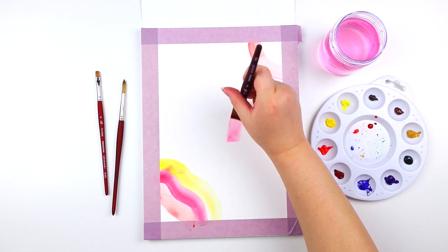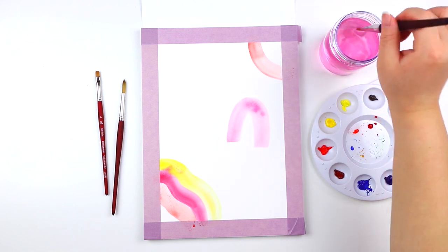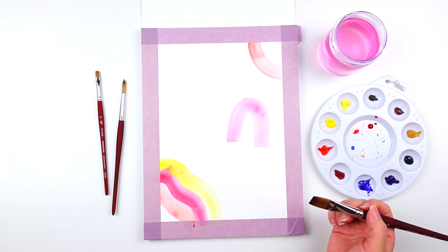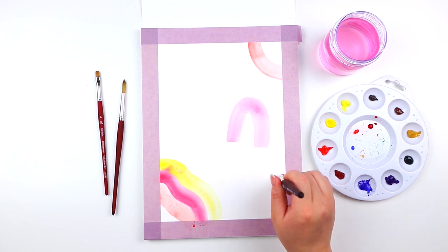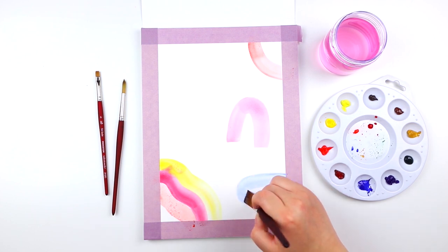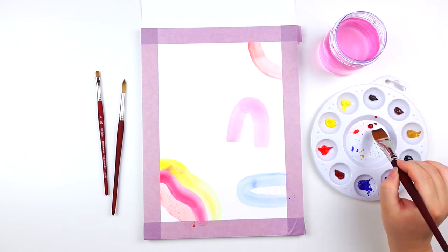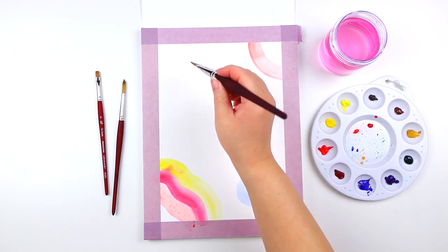Then painting a couple of upside-down U shapes. Feel free to use different colors throughout this piece — just have fun with it. Take a step back and see what other illustrations and washes you want to paint.